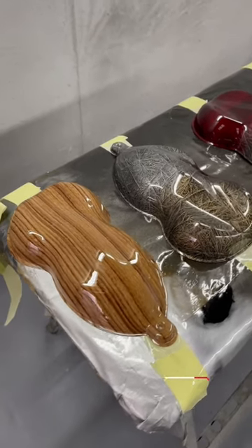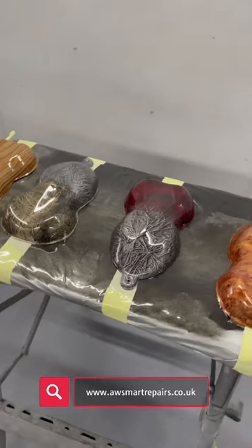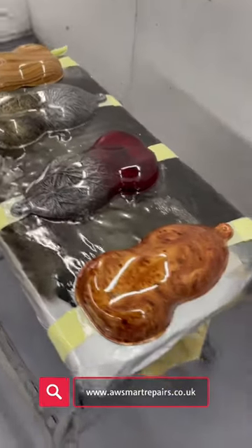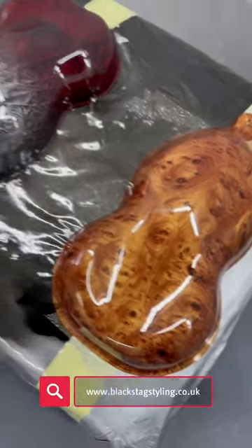Here we go with some of our new hydro dip designs on our speed shapes, looking rather smart. Just finished doing the lacquering on them, so we've got some new wood designs there.